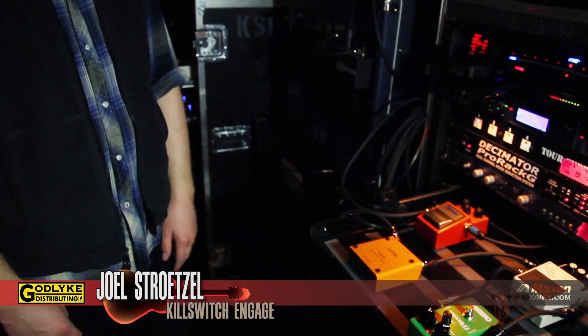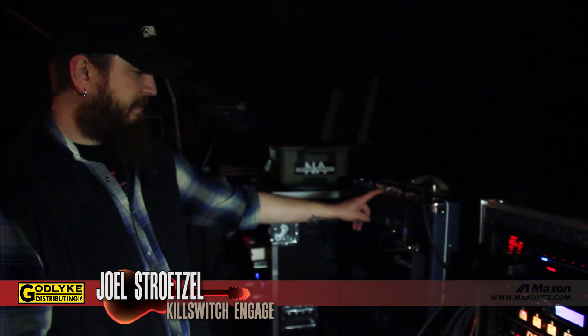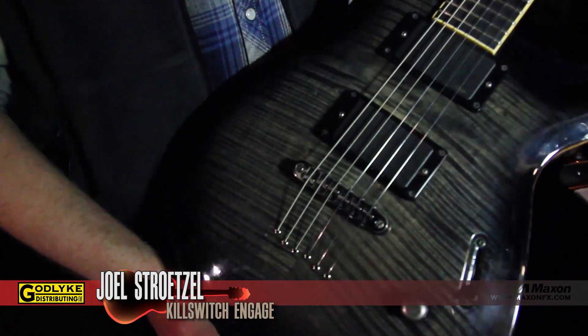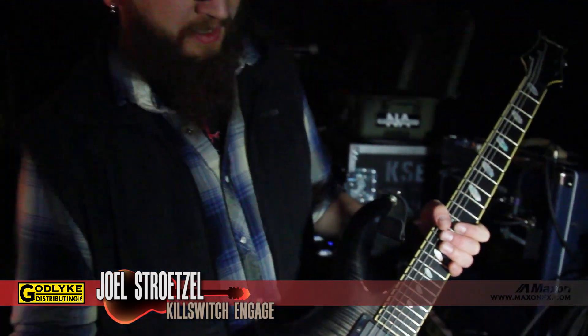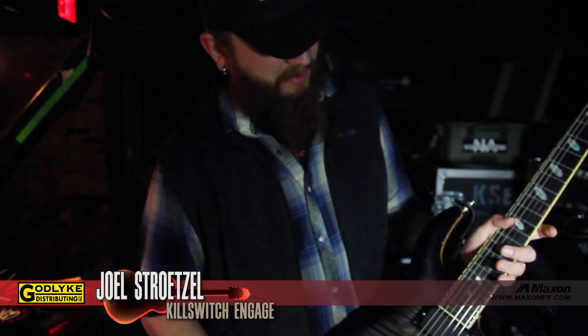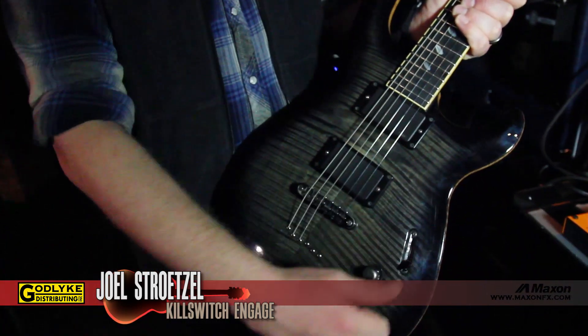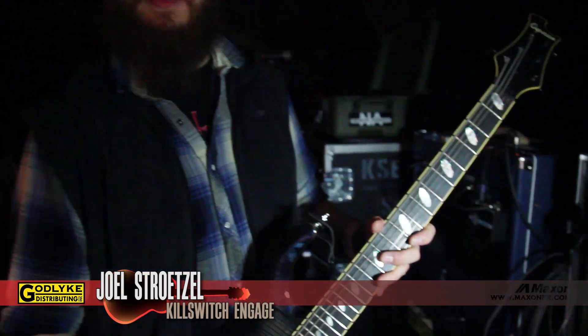The Laney cab with Celestion V30s for the dirties, and then this has a Greenback Celestion for the cleans. My guitar on stage and in the studio is a Caparison JSM model — something we kind of worked on with the Caparison guys for many years. It's pretty light. I wanted to do just a simple but elegant guitar. It's got a maple top, maple on a glued-in neck, mahogany back, and an ebony fretboard. I've got an EMG 81/85, simple three-way switch, and a volume. That's pretty much what I've been using for everything on stage.